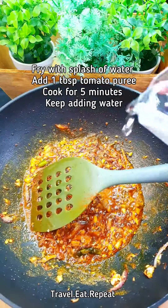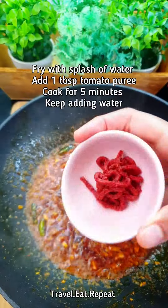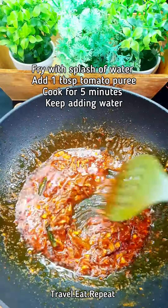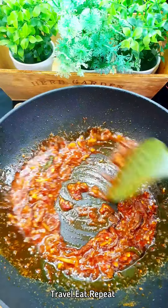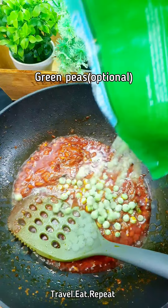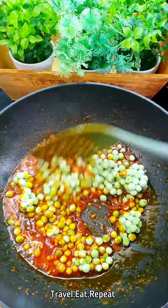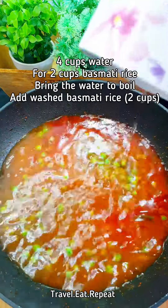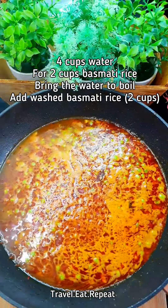Add a splash of water, then add tomato paste and cook for five minutes, adding a little water as needed to prevent the spices from burning. For two cups of rice, add four cups of water and bring to a boil.